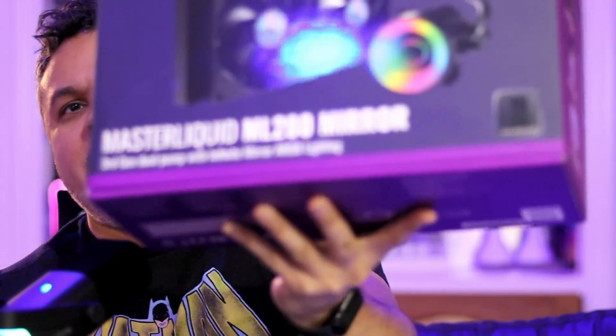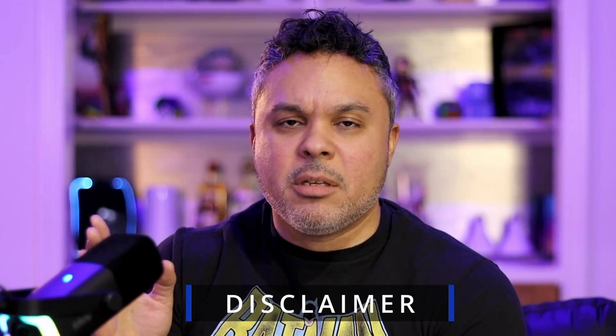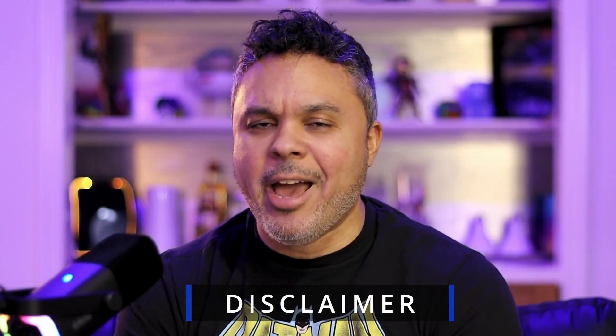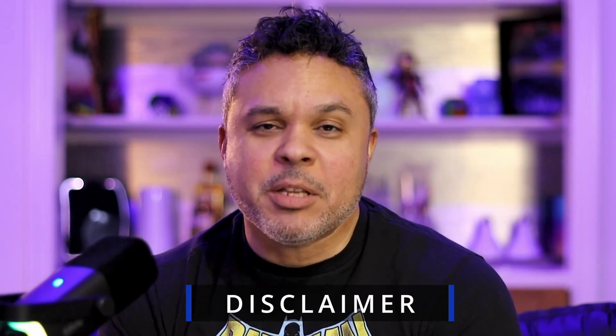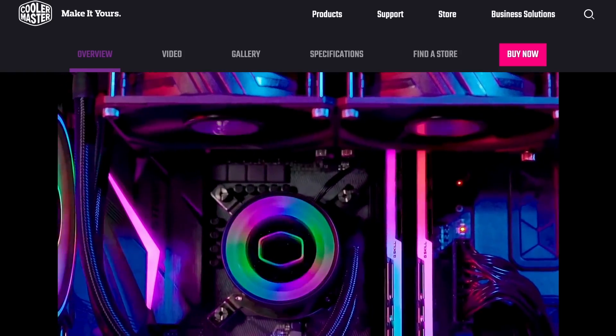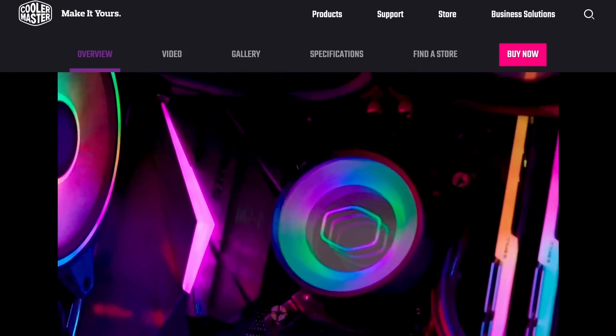Also know that YouTube is not affiliated in any way with this giveaway, and neither is Cooler Master. This is all with my hard-earned cash, so please absolve them of any responsibility — this is all me. If you are looking to find out the exact instructions for getting involved in this giveaway, check the link in the description. I have left all the instructions you need to enter properly and earn yourself a chance to win.